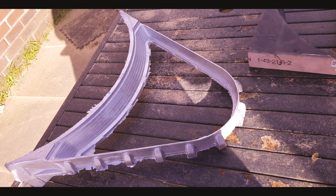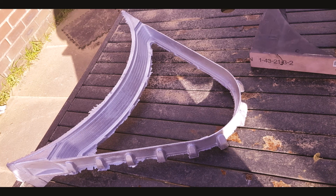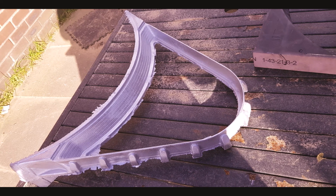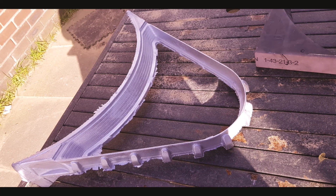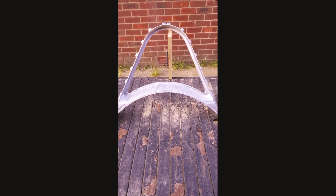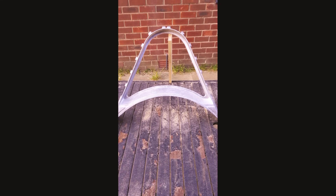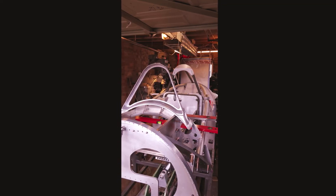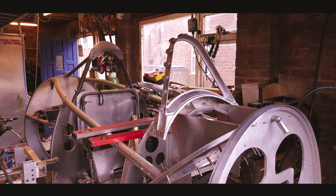A gravity feed green sand moulding process was undertaken to produce the frame, with high strength LM25 aluminium alloy being used to meet the original material specification. Melting point 720 degrees C and pouring temperature around the 650 degrees C mark. After degassing the melt to ensure no porosity or inclusions, a Class A casting was produced.